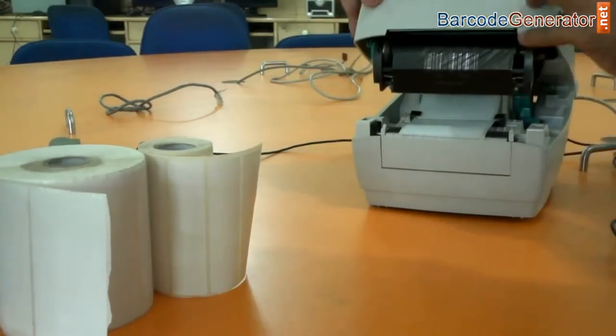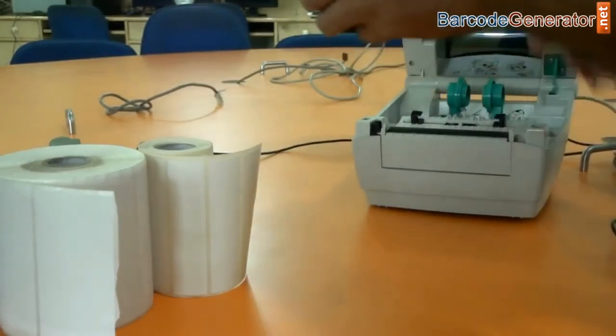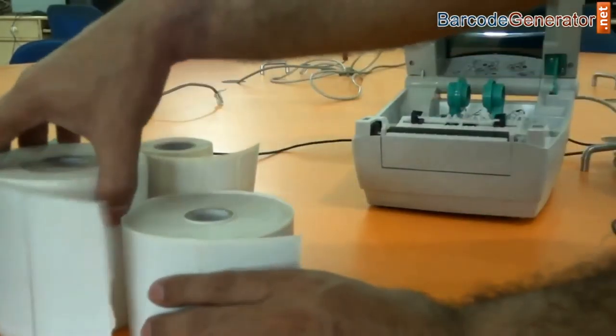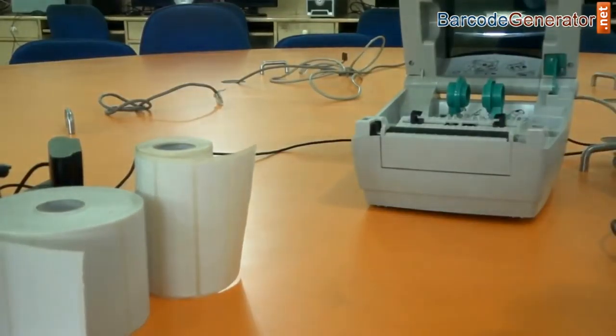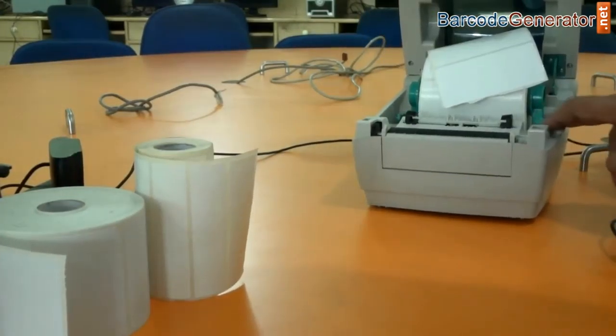Just push the button on the left side here. To change the roll inside, remove the existing one. The cover slides open and the roll holder adjusts in.